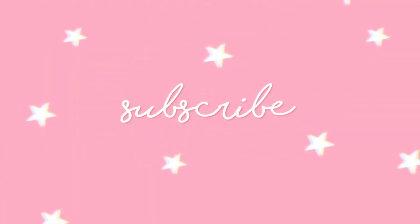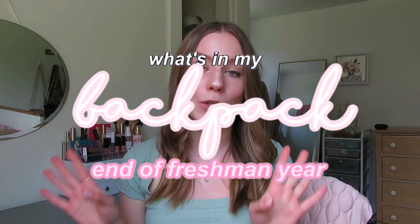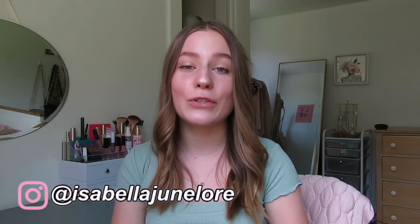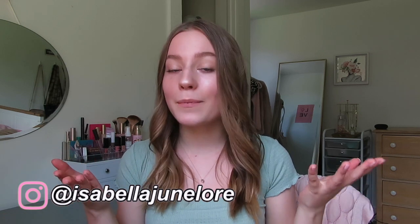Hi guys, it's Bella and welcome back to my channel. Today we are doing another college video. I just finished my freshman year at Mount Holyoke College and I wanted to do a 'what's in my backpack' freshman year edition. I did one at the beginning of the year, but I thought it would be fun to do it at the end to show you guys what supplies I actually used, what stuff I didn't actually need, and what you might want to get for yourselves for freshman year.